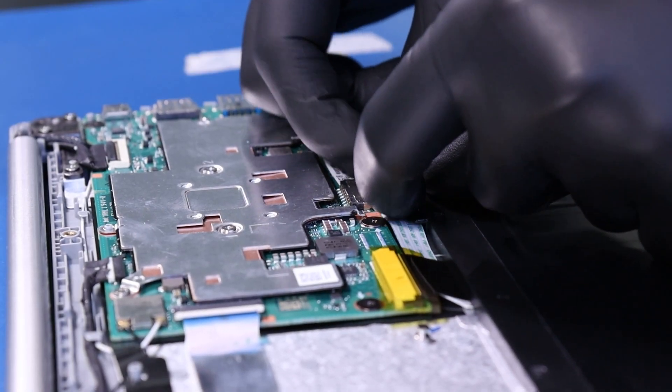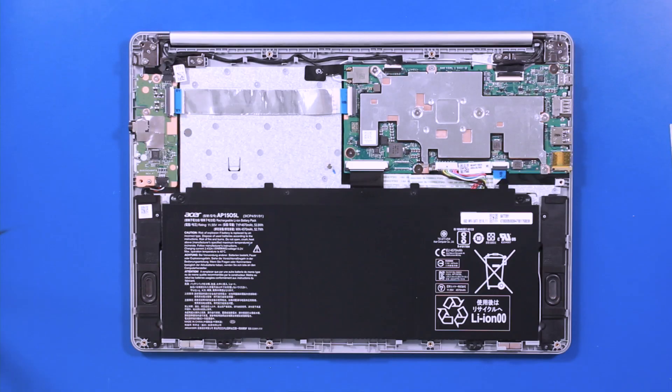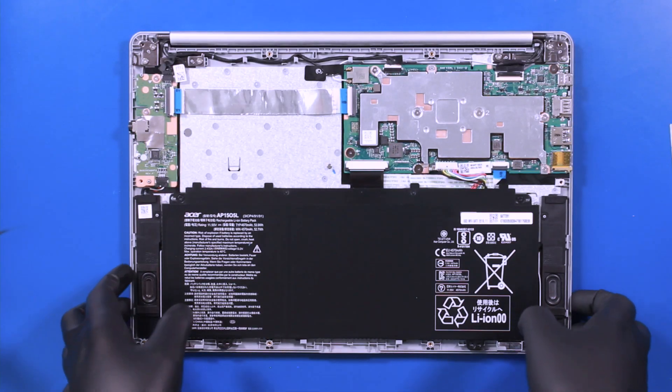Unplug the battery from the motherboard. Fold the unit in half and flip it over.